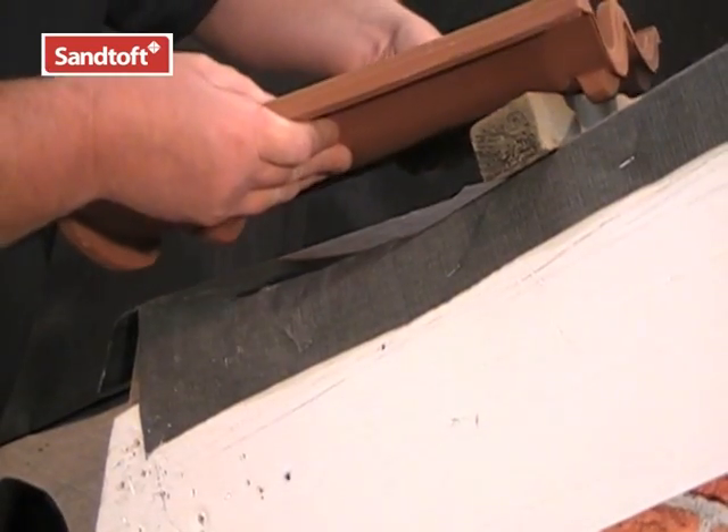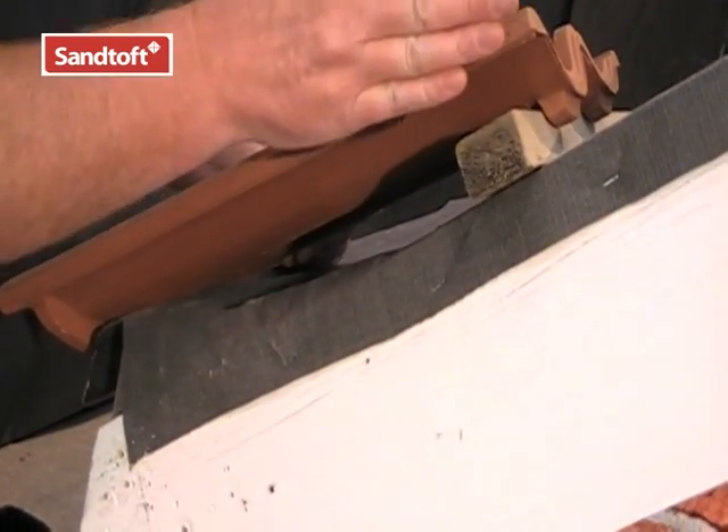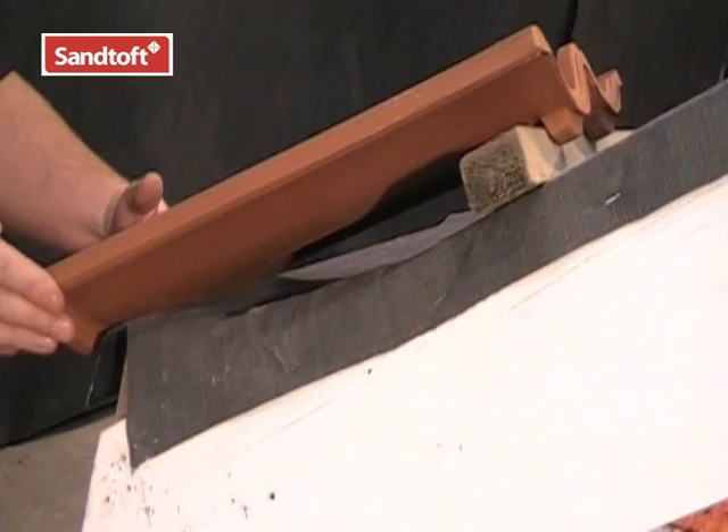Fit your first tile in position, making sure you have a correct overhang at the verge and at the eave.